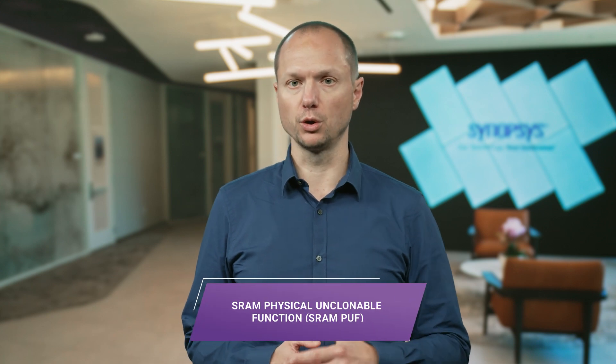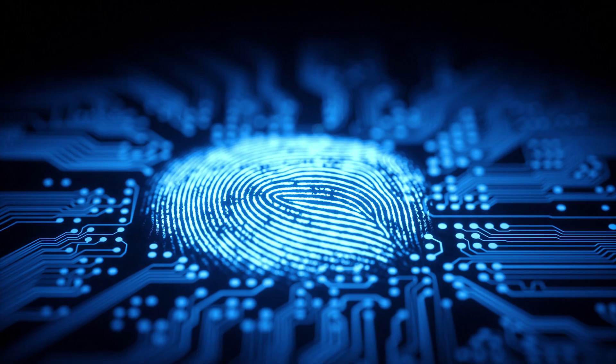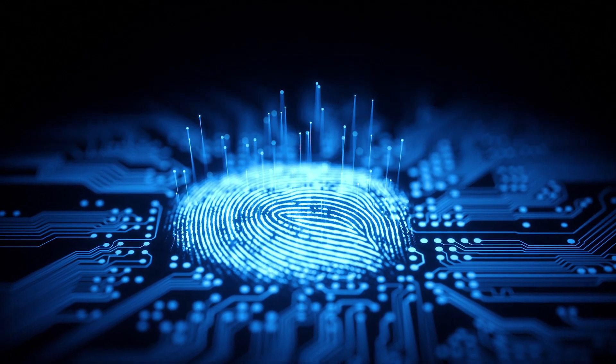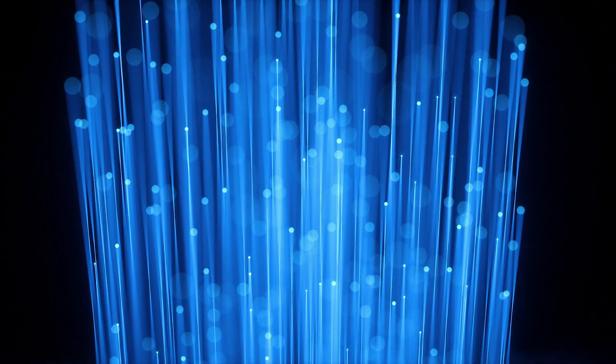A great way to protect chips is by utilizing SRAM Physical Unclonable Functions, or SRAM PUFs, for creating unique unclonable silicon fingerprints. When SRAM memory is powered on, each cell randomly settles into a zero or one state due to its physical variations. This provides a unique pattern that can be reliably reproduced every time the same SRAM is powered, and that is completely different between individual SRAMs. This fingerprint pattern serves as a unique and reliable identity that is used to create device-specific cryptographic keys, forming the foundation for robust security in any chip.